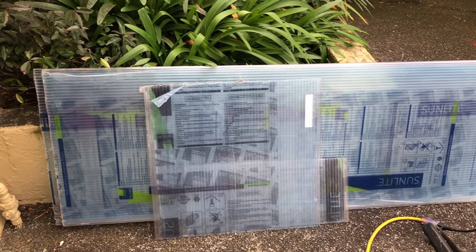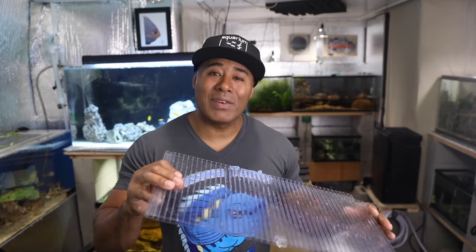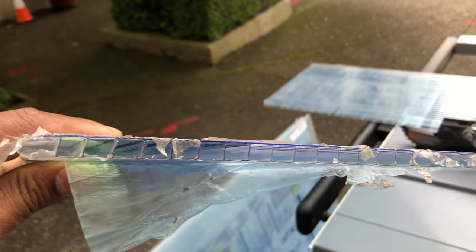I used a table saw to cut it because I wanted precise cuts and was making a lot of them. I did some trimming with shears and also experimented with a utility knife — you can score both sides and snap it, which works fine for small pieces, but for larger ones or a batch you'll want a table saw. The material is very durable and has great insulating properties because it's double-walled: there are channels running between the two walls that trap air, essentially working like an insulator similar to bubble wrap. I noticed this upstairs on a tank with a heater — it was very effective at retaining heat.